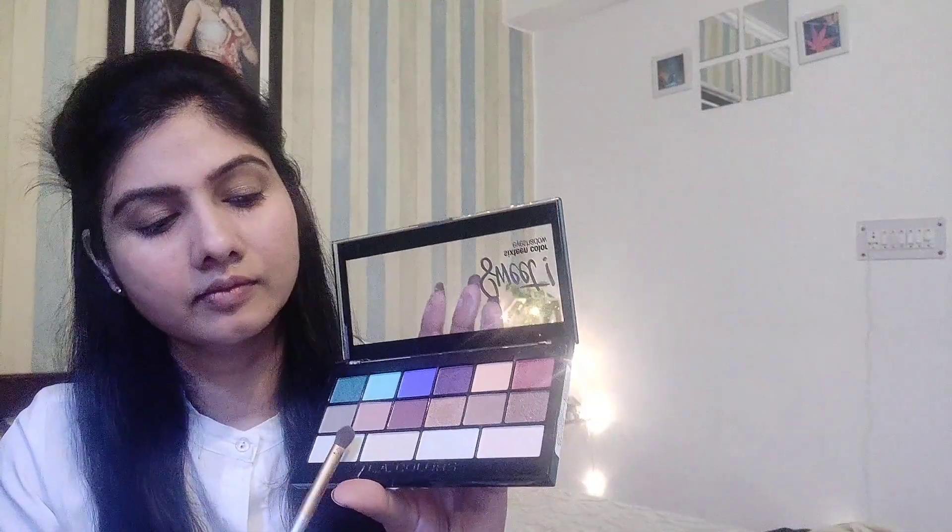Now I am using this LA Color eyeshadow palette and I am going to use the lightest color as a transition color. I will dust off the excess product and blend it in with a circular motion. Because we have to create a very natural look, we are not using a dark shade. The lightest color goes on as a transition, and then I am using a slightly darker color on my eyelids, spreading it and blending it well. Remember you have to blend it well otherwise you will not get a clean finish.